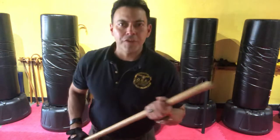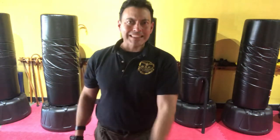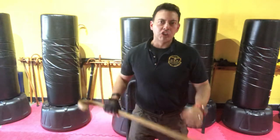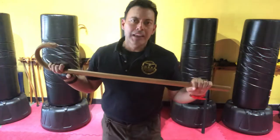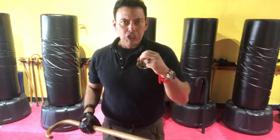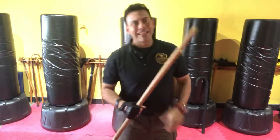Hey Caners Worldwide, Joe Robina here for American Cane Self-Defense. Let's discuss practicing for strike and defense zones. Those of you that follow the American Cane Self-Defense system know that we operate on a 12 strike and defend zone template.